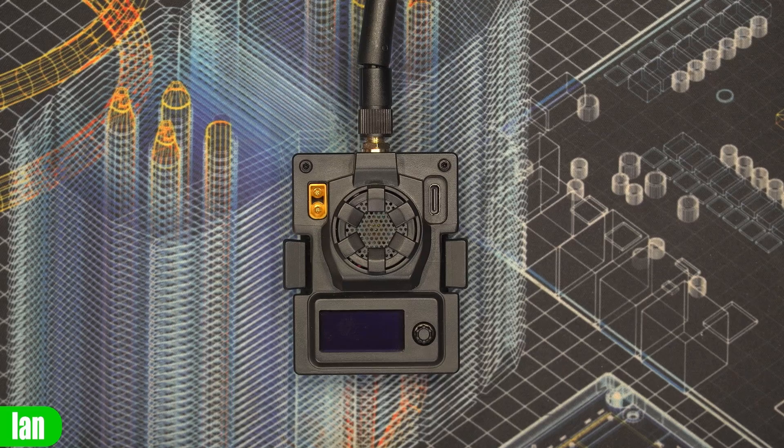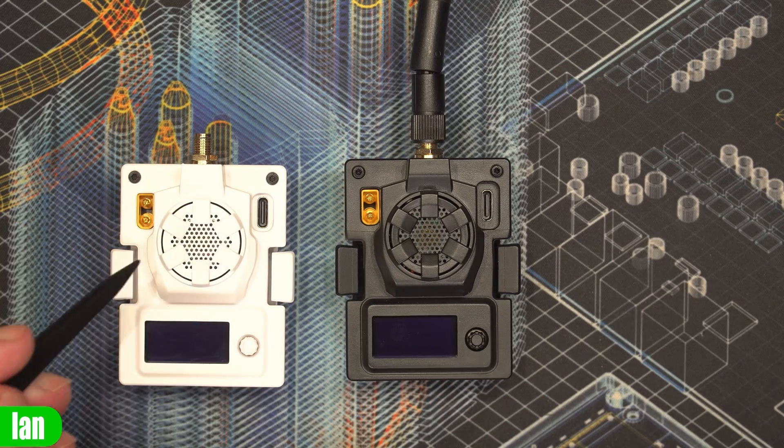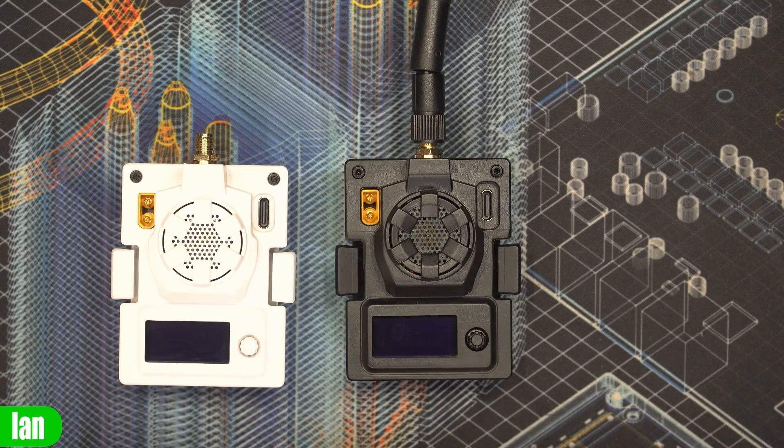Taking a closer look at this new module from BetaFPV — this is the new up to 1 watt power output version, and this model also has Express LRS backpack functionality. It is very similar to the original 500 milliwatt model but there are some subtle changes. It still has an OLED screen, 5-way button, power input, and a USB-C port, with more space around the USB-C port so it will be compatible with more USB-C cables.